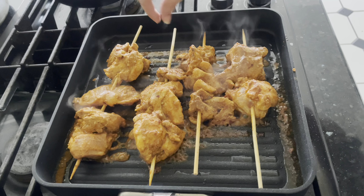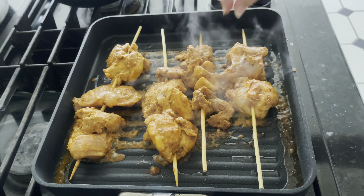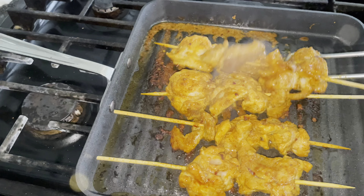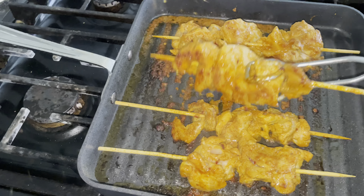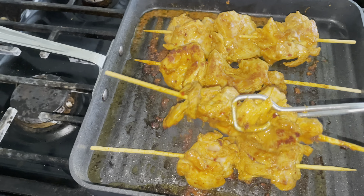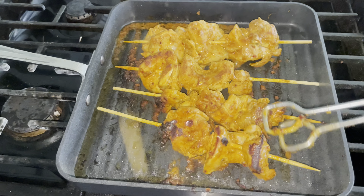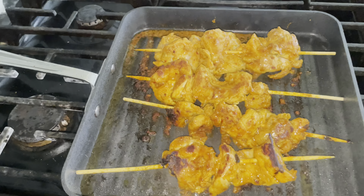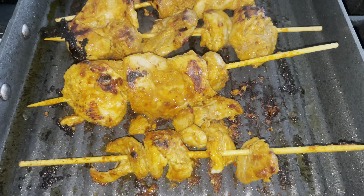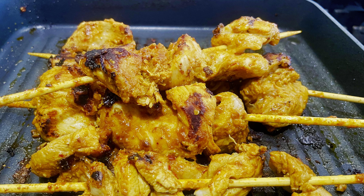Our Bihari kebab is almost ready. Make sure you keep changing sides — they look super yummy and juicy, turning brown. You want them to be brown from all sides. Our Bihari kebab is ready — super yummy, delicious, and super easy to make with home ingredients. See you next time, bye!